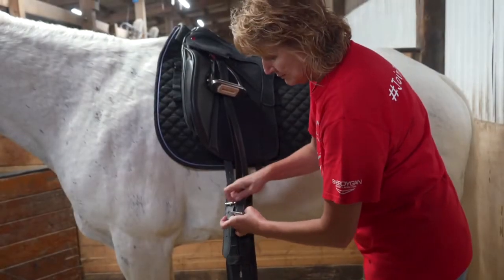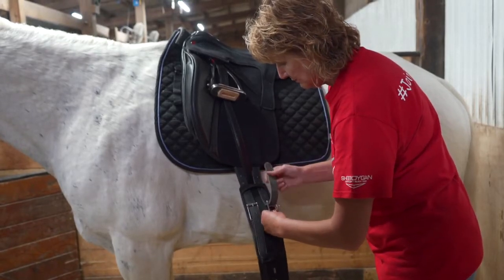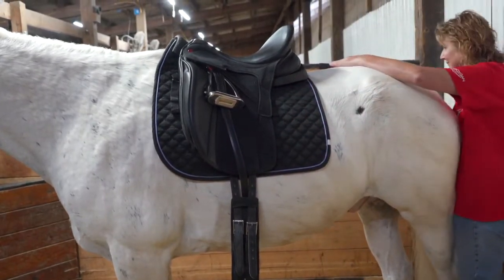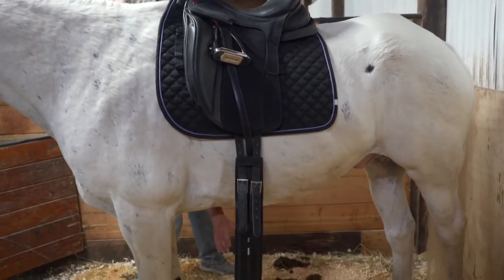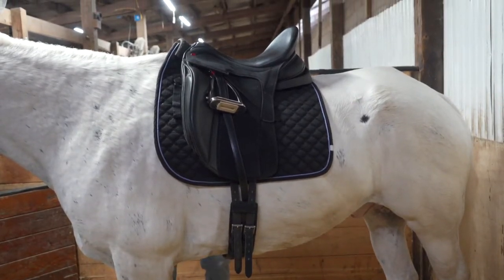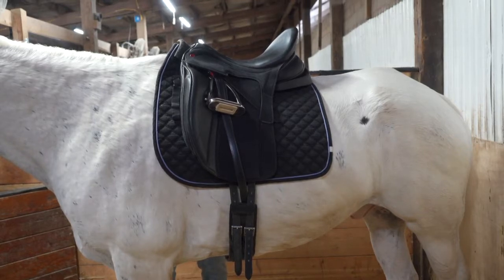Then attach the girth to the billets on the side of the saddle. Move to the other side and carefully reach under the horse to gather the girth. Very slowly, tighten the girth by attaching it to the billets on the second side. Please remember we will tighten the girth approximately three times before a participant mounts, so please move slowly and do not over-tighten the girth.